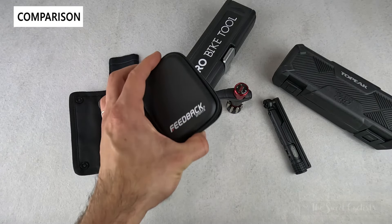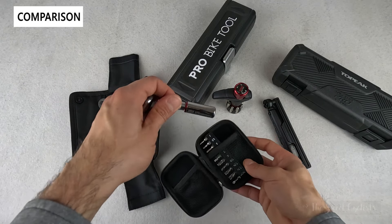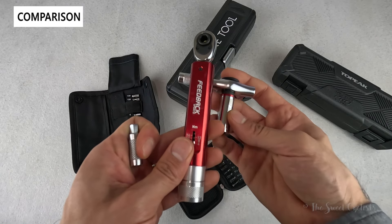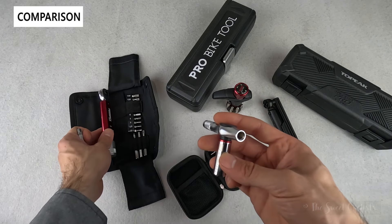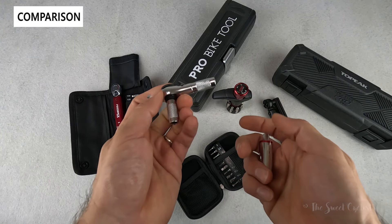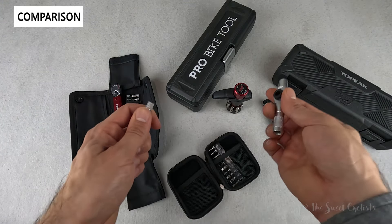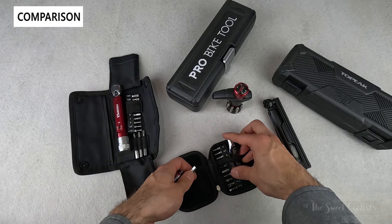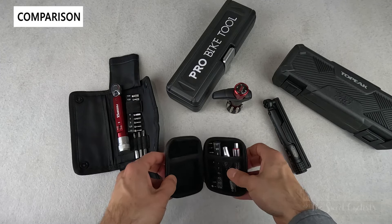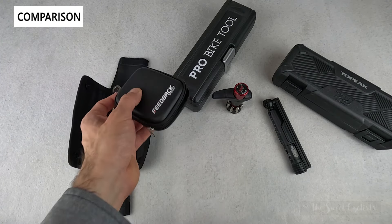We also have the Feedback Sports Reflex — a fixed torque ratchet with a five newton meter bit. You can see a similar red anodization that brings everything together. This one has a T-handle or an adjustable L-shaped design so you can mix and match. It's a lot more compact but very limited in torque range — just the one pre-calibrated bit — so it has a different purpose.